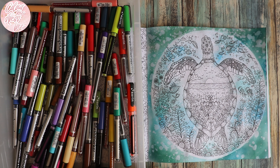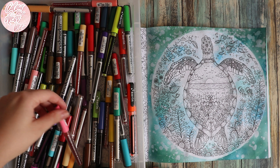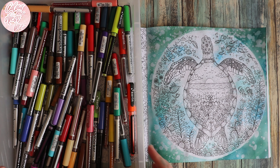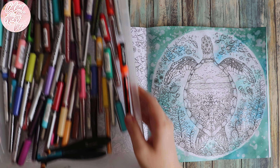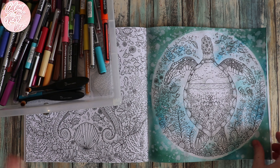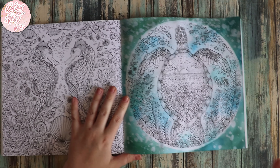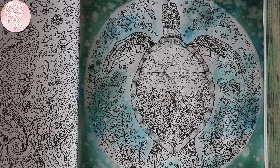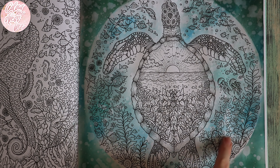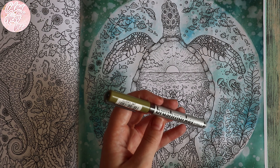I've pulled my Karin brush markers out — yes, I'm ashamed that they're all messy in here, but I can't think of anything else and I don't want to have to buy another pencil case. I thought I'd use these today — I've not used them in the longest time. While I've already destroyed the page behind it, I thought I might as well. I just want to work on the seaweed bits and bobs. I'm liking these — I'm just going to pull random colours. This one's called Curry.